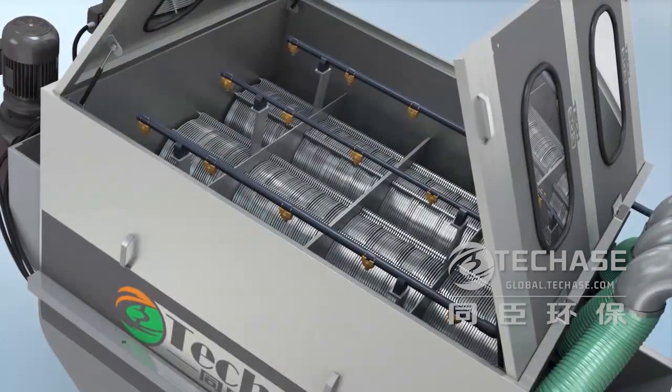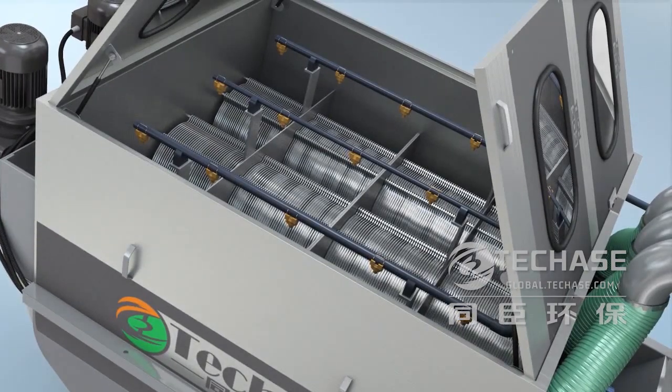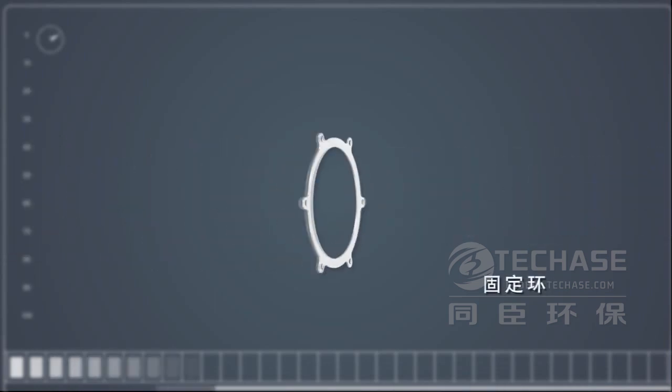The Multi-plate screw press is a screw type sludge dewatering press machine. The core dewatering drum comprises one screw shaft, fixed rings, and moving rings.